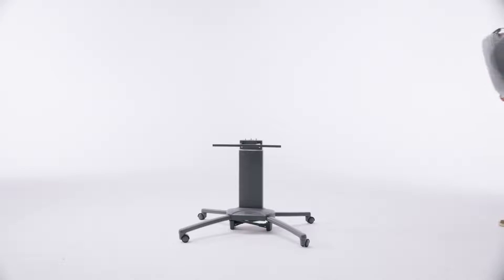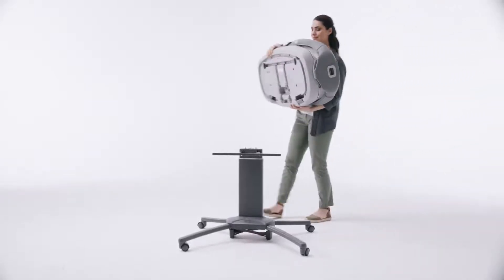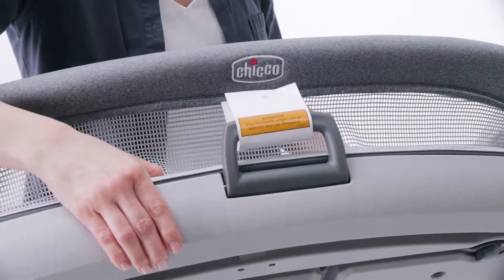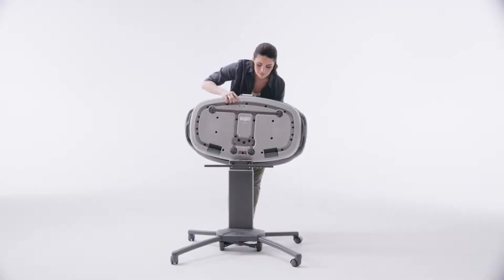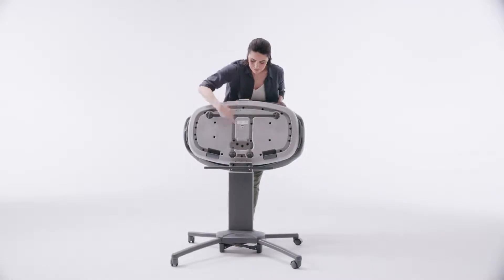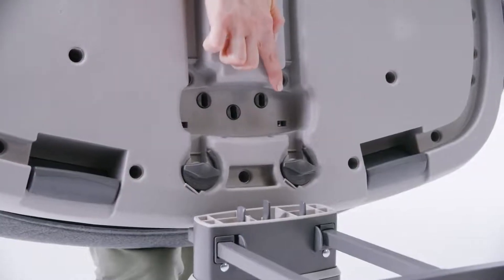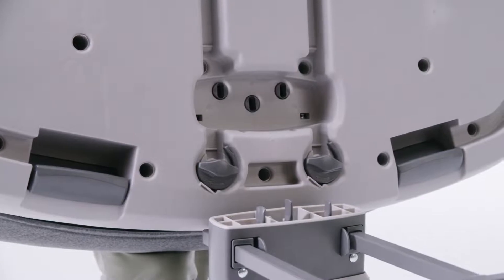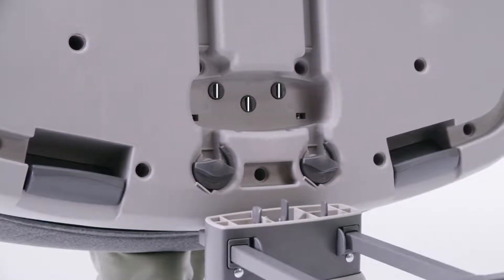To attach the bassinet to the base, first make sure the brake handle is up, which means the brake is locked. Now turn over the bassinet and locate the three openings on the bottom of the bassinet and the three metal pins on top of the base. Make sure that the openings and pins are all oriented vertically.